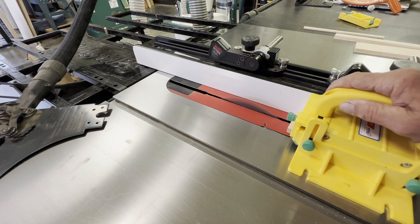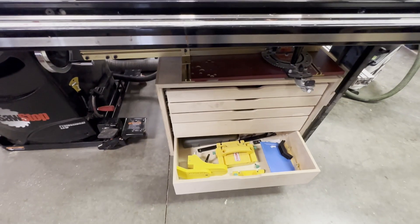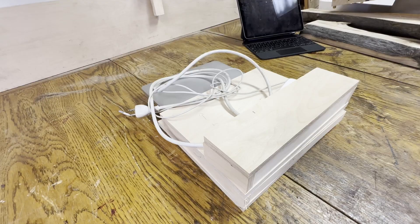I'm using a micro jig gripper pro to rip it, and then I put that away once I'm done.